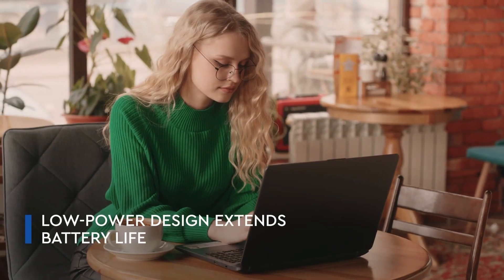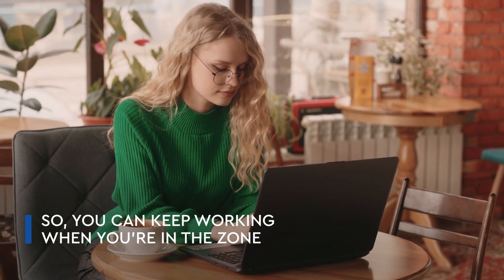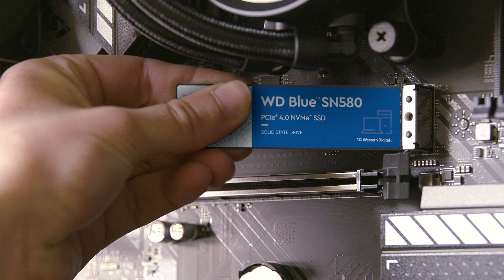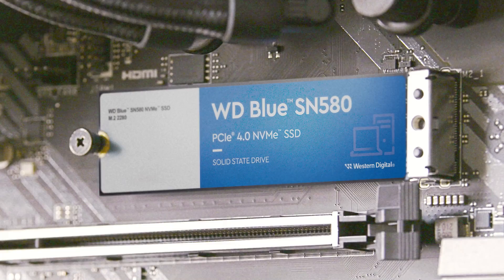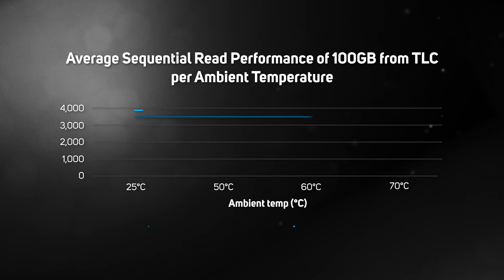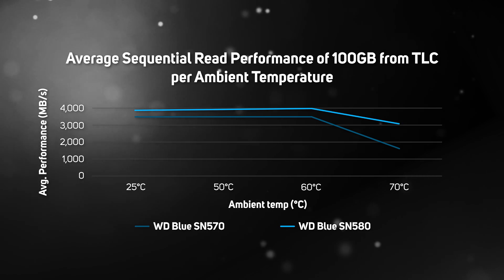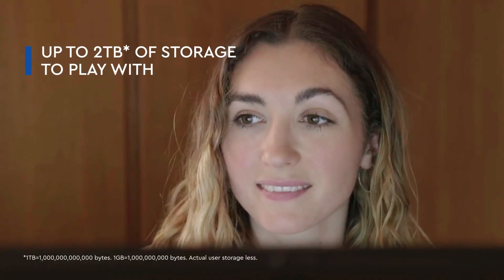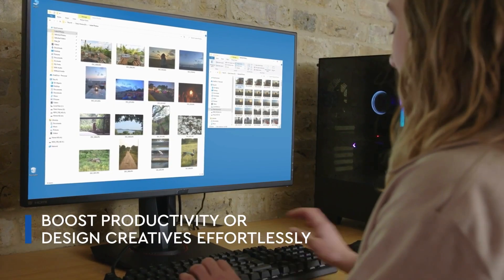One thing that WD noted to us was power consumption. Whilst this might not seem to matter too much since SSDs aren't exactly up there with CPUs and GPUs, every little bit does help. The SN580 offers up to 58% less power consumption versus the SN570, which is actually a huge difference given that the old model wasn't exactly power-hungry anyway. Couple that with the DRAM-less architecture and the single-sided design, and it makes it seriously easy to keep cool — great for small form-factor builds or as a second storage SSD that isn't adding masses of heat to the rest of your system.